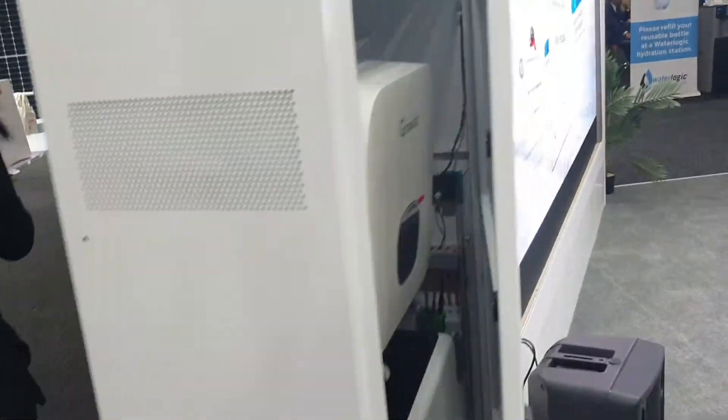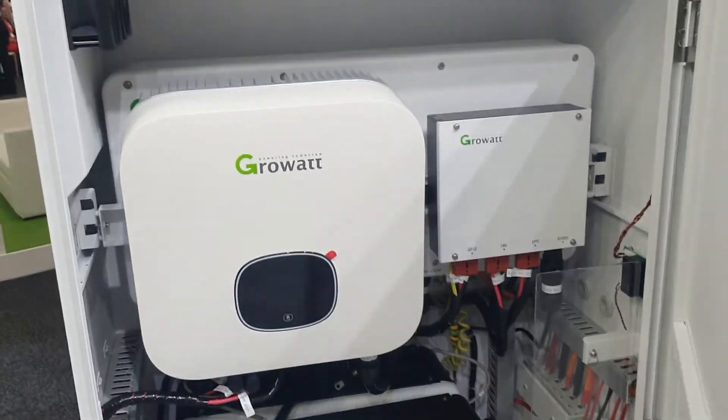I think this feels familiar — have I been here before? Yeah, I have. I've opened this box and had a look inside. I remember that.